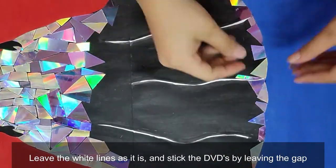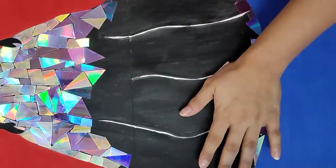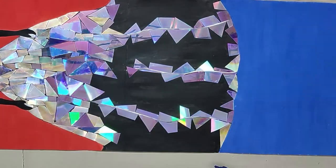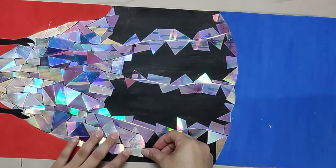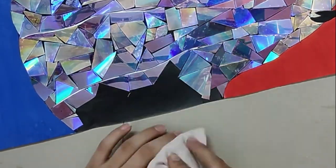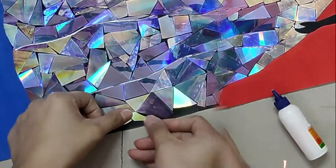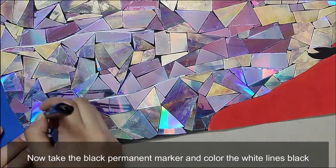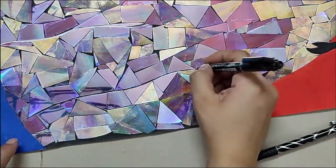Keep the white lines as they are and stick the DVDs near them. Now fill the white lines with black permanent marker or black pen completely — don't let any white portion show.